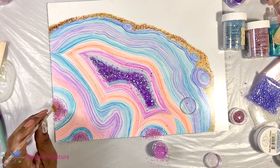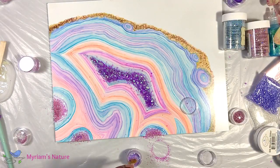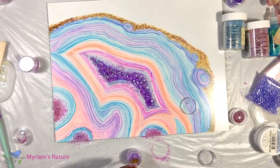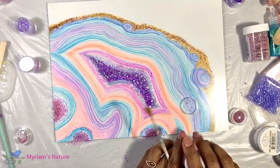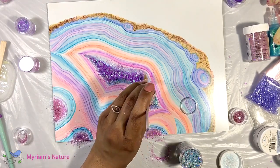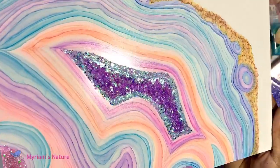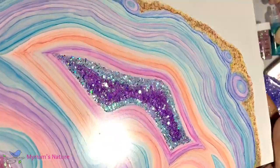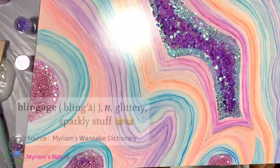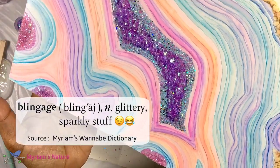My next thought was to add more interest to the center area, so I bordered it with a really blingy glitter I couldn't resist while shopping at Michael's. It was one of those — I saw it, I fell in love, I had to have it, even though that's not why I went to Michael's that day. It was just perfect for this. How delicious is this blingage? Oh my gosh, look at this. It's so sparkly. Oh, I love it.